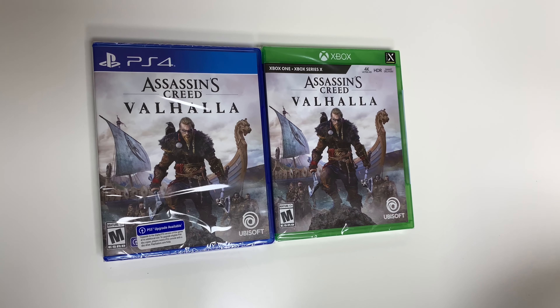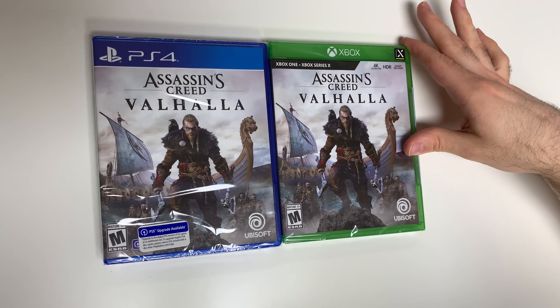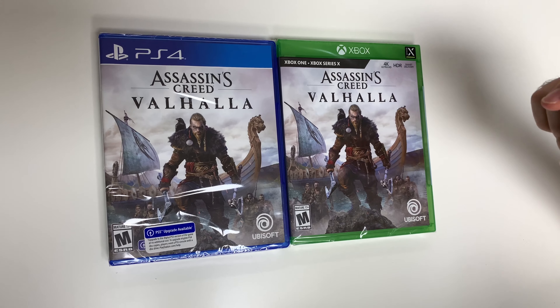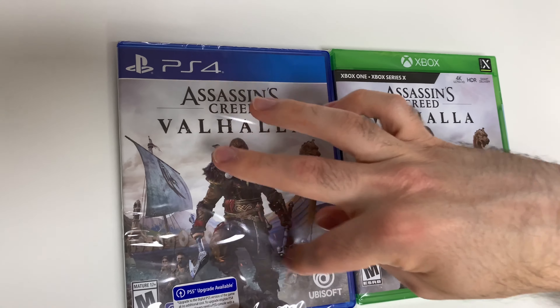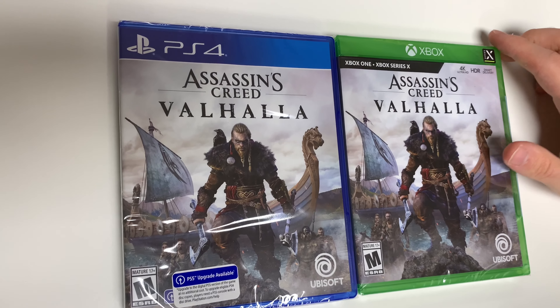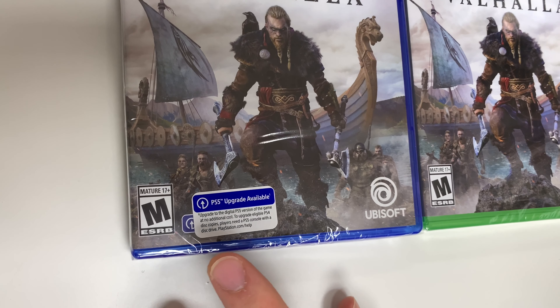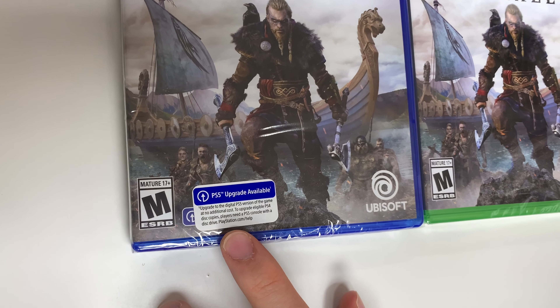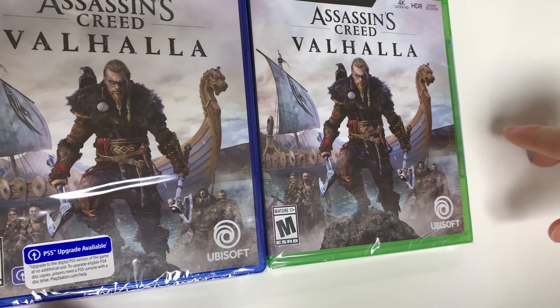Hey guys, welcome back for another unboxing with PopNGames. In this video we're going to be unboxing Assassin's Creed Valhalla for the PS4 and the Xbox. On the front covers we can see the character and the ship, and down below we see the game is rated M. The PS4 version tells us that a PS5 upgrade is available, and the Xbox version notes Xbox Series X compatibility. This is a Ubisoft title.